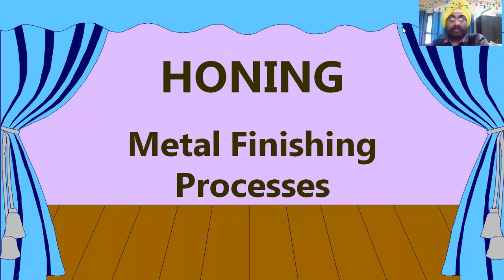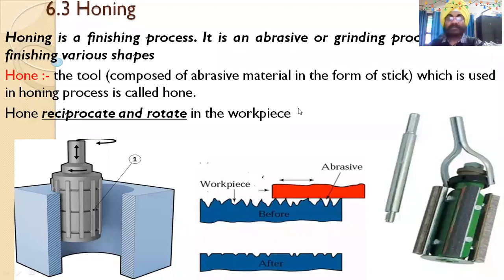Today we are going to study honing, which is a part of the metal finishing process. Metal finishing is the final step after metal cutting, where the part receives a luster finish. Honing is a finishing process — it is an abrasive or grinding-like process used for finishing various shapes. The honing tool is composed of abrasive material in the form of sticks.